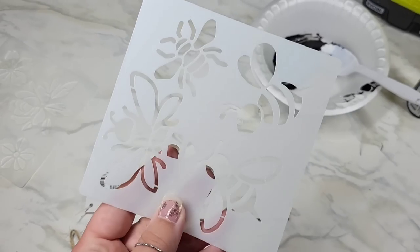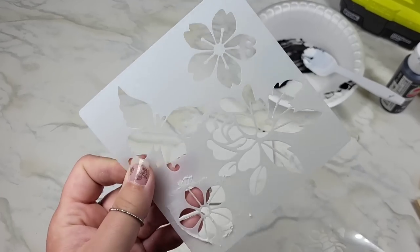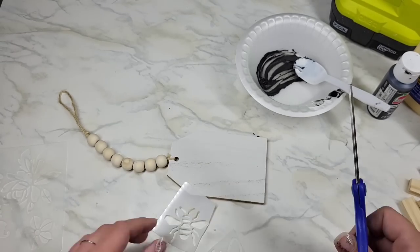Grab your stencil — I grabbed two: some bees and some flowers. They're kind of in this season. Well, they were in last year too, but I thought this stencil was cute and we're just going to roll on with it. If you're not a bee fan, grab whatever you want — don't let me stunt your creativity.